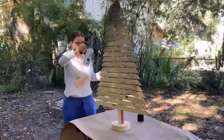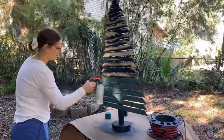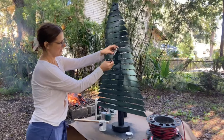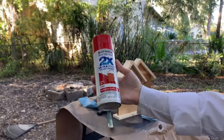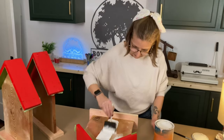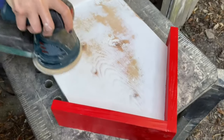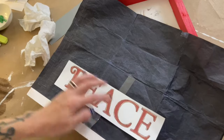Then it was time for paint. After the houses were painted, we decided to lightly sand them to bring in that rustic farmhouse look. Then Christina got to work stenciling all three houses.